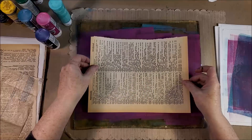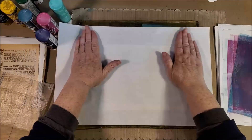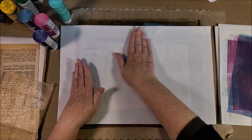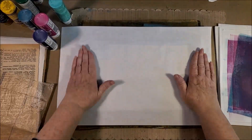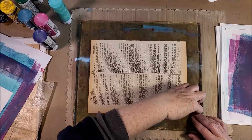This is old book paper. Old book paper is not all the same, so be careful — if you get something that's really old, it might stick. The craft paint is a little better about not doing that than, say, a heavy-bodied acrylic paint.